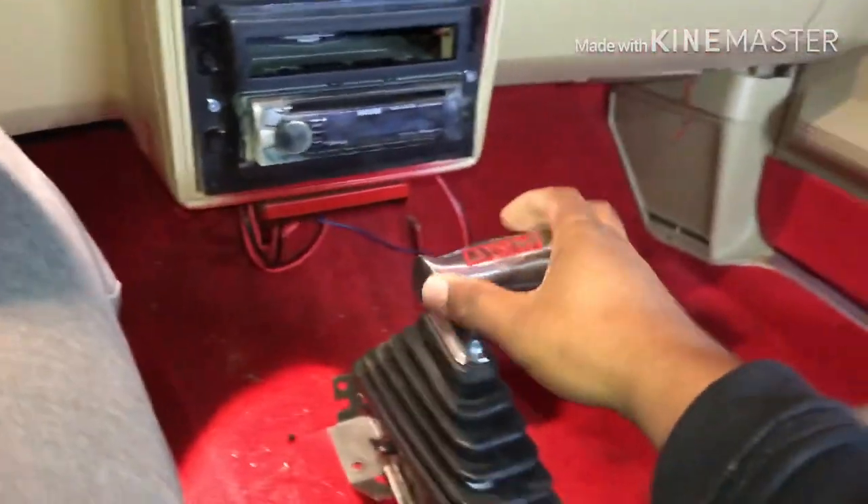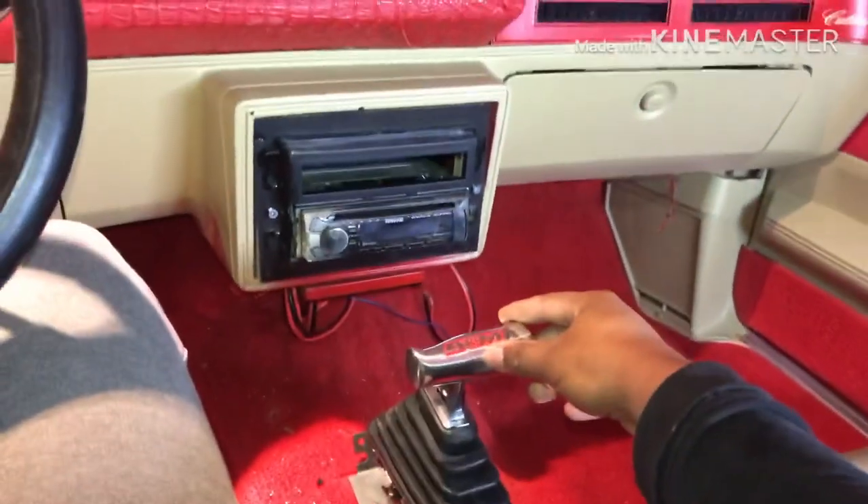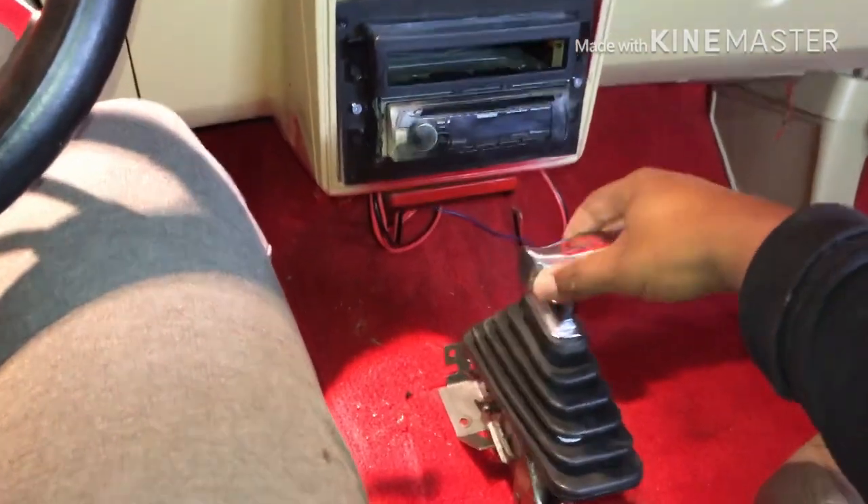I should have went ahead and installed the shifter first, but I didn't. So I'm gonna just work around it and install that after, which shouldn't be a problem. But yeah, this is what we working with.